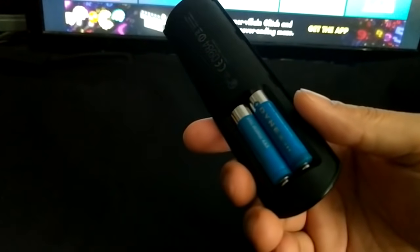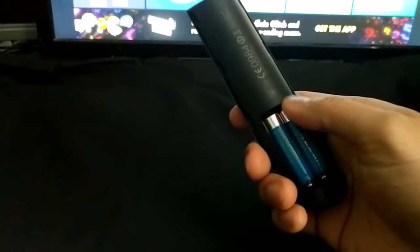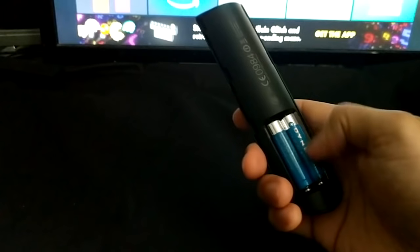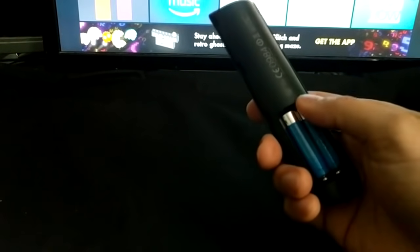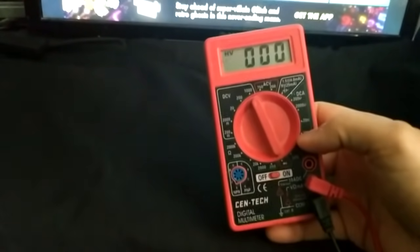First of all, make sure that you have fresh batteries. This remote takes two AAA batteries, and sometimes when these batteries get below 1.4 volts it doesn't work too well. If you know how to use a multimeter it'd be great to check the voltage, but if you have any doubt just put in a fresh batch of batteries.